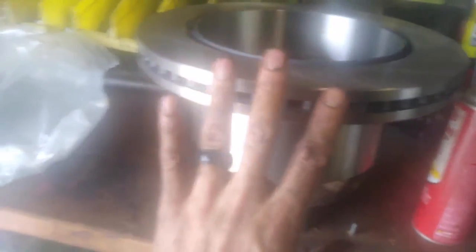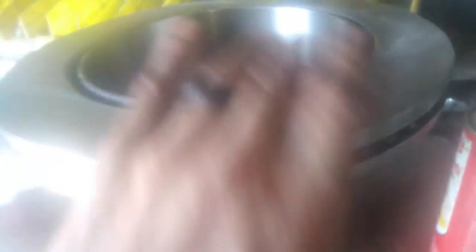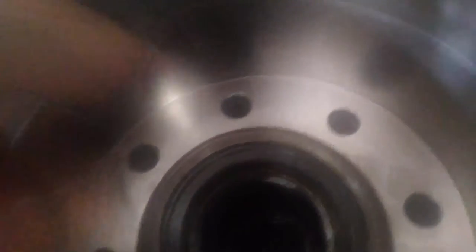Now we can move on to putting the rotor back onto the hub. Pick up this rotor — you can see the eight holes in it. We're going to lift it up and line up those eight holes. As a good rule of thumb, from here on out try not to touch the face of this too much since your hands are covered in grease. We'll clean it later, but especially avoid anything metal like a wedding band that might scrape it.